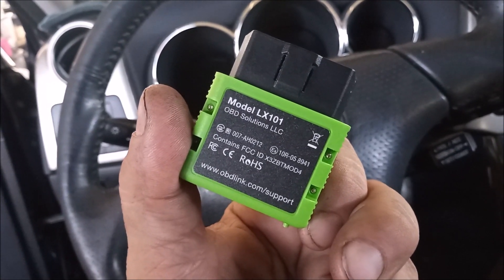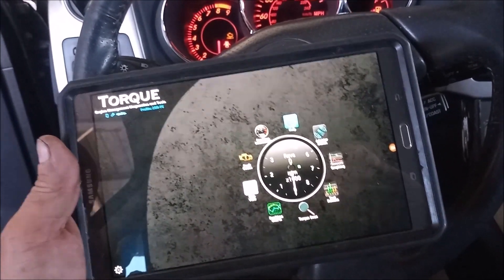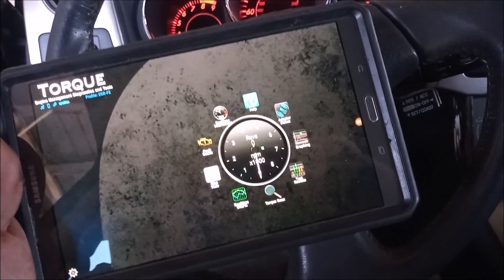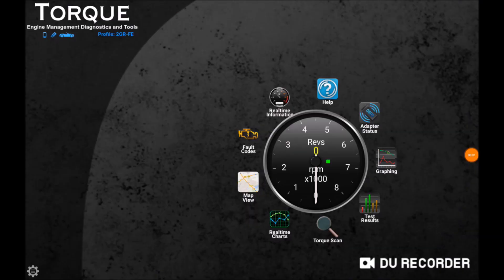To get started, I've plugged the OBD-Link into the DLC data link connector, or the OBD2 port of the car, which is right under the dash. Next, I let the Torque app pair itself with the OBD2 adapter. And you can see from the top left-hand corner, where you see a little picture of the car, that we are now paired and connected. This tablet is communicating directly with the ECU.